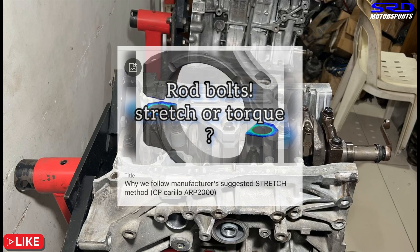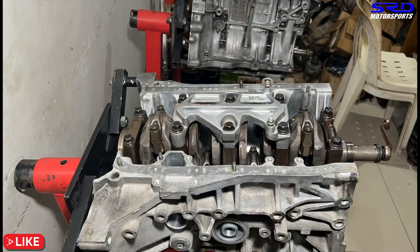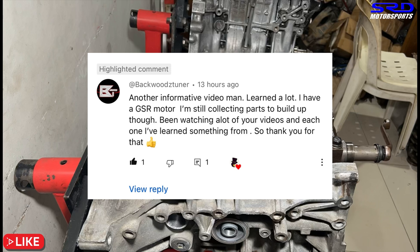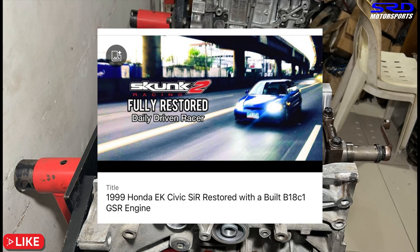For ARP rod bolts or aftermarket rods, refer to our earlier video on bolt stretch — the link will be in the description. Also, a previous commenter from Backwards Tuner is building a GSR hedge engine and collecting parts. For reference, we built a B18C around four or five years ago using P30 D16 pistons and Pro-1 cams that made over 200 wheel horsepower — worth checking out for ideas. We'll pin a comment with a link to that video.